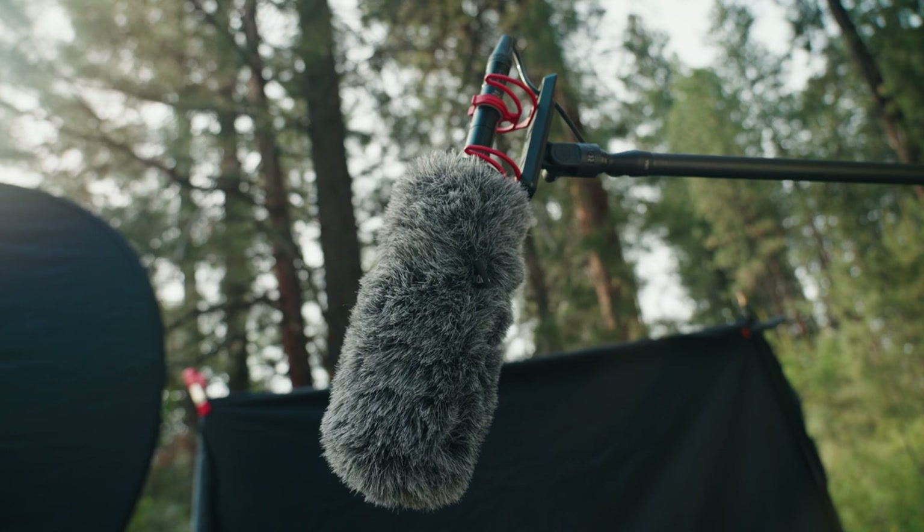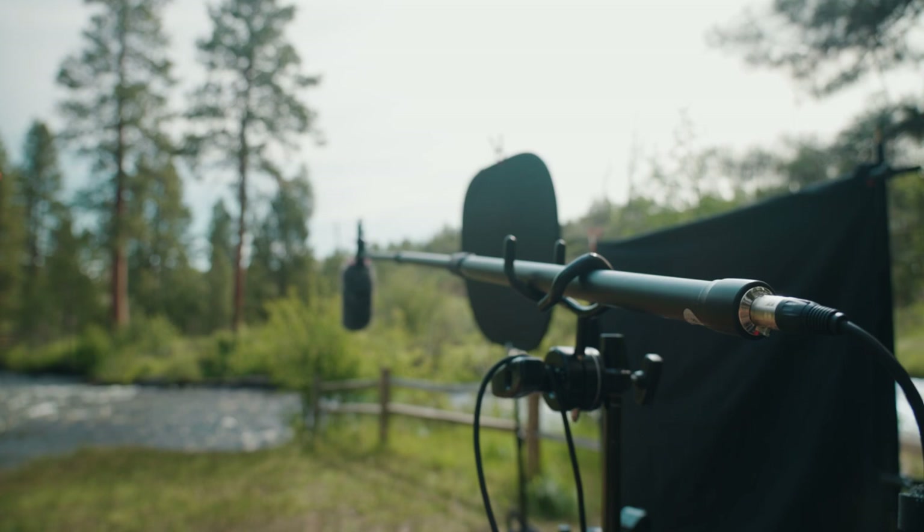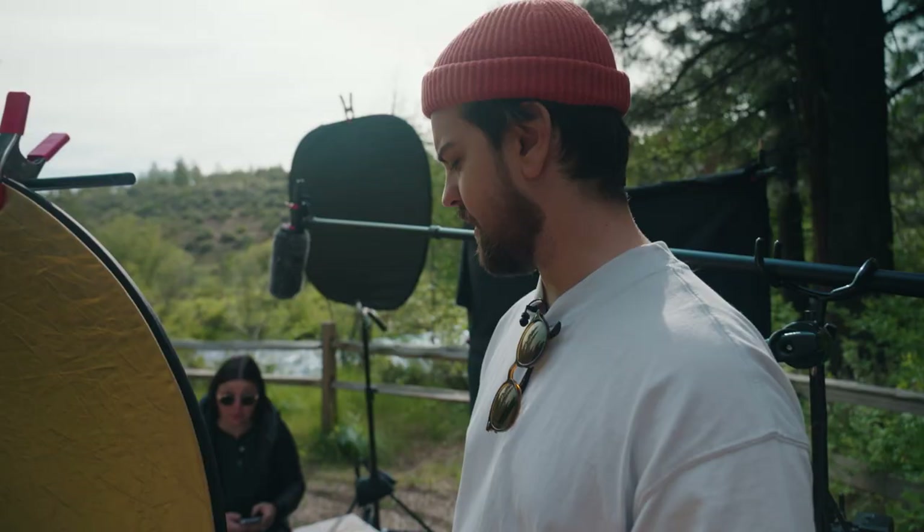Moving over to audio — any outdoor interview we do at this point is going to be either a Sennheiser AVX lav or a boom mic, the Rode NTG3 with a dead cat or blimp on it. It's really good for outdoor. All of our indoor interviews use the Sennheiser MKH50, but that's strictly an indoor microphone. The Rode NTG3 is an awesome outdoor microphone — really good at isolating sound. We didn't use a lav for this; we didn't really need to.